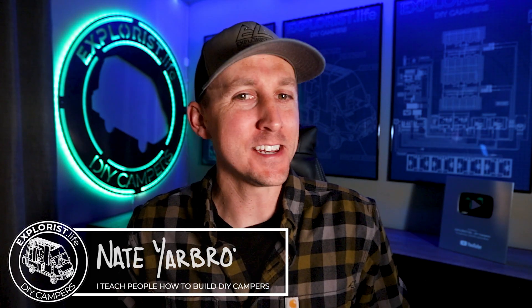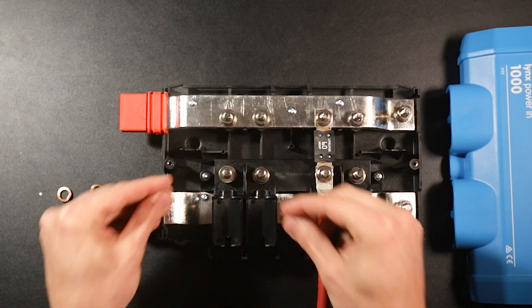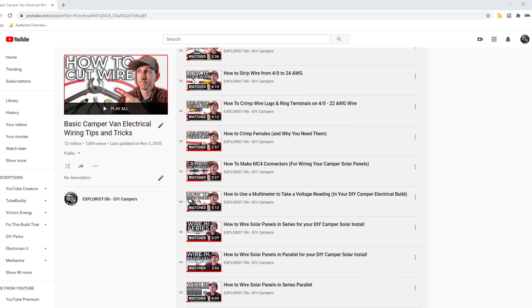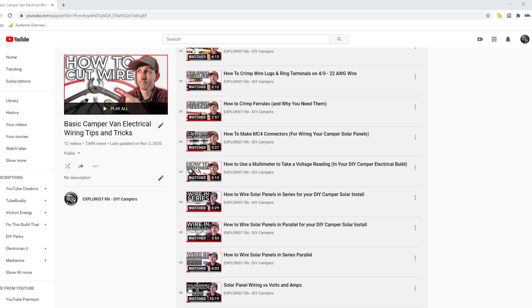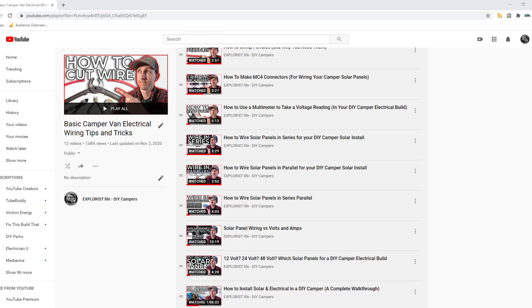Hey everybody, it's Nate from Explorers.life. I teach people how to build DIY campers, and in this video I'm going to teach you how to add fuse holders to a Victron Lynx power in. This video is episode number 24 in a series where I teach you all the basic electrical skills and concepts you'll need to tackle the next electrical project in your camper.